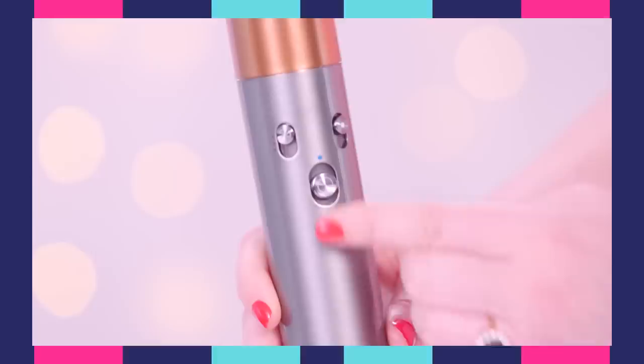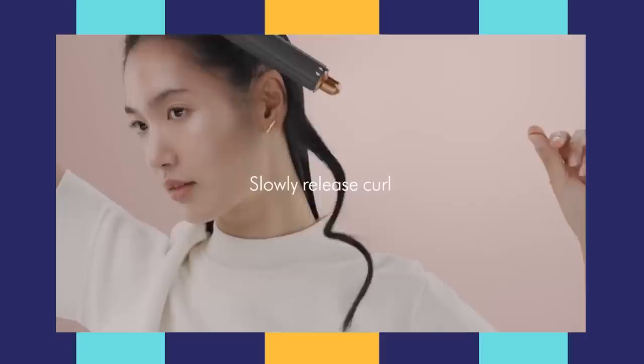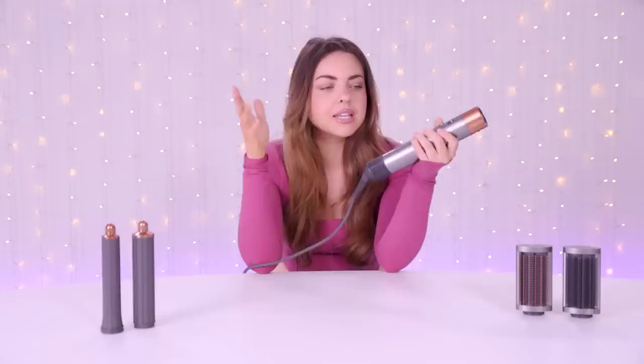The cold shot deactivates the heating element for cool air to set your style. When you get your Airwrap kit, you're getting a ton of stuff — there's like seven tools in there, but we're just trying two: the brushes and the curl barrels. The build feels sturdy. I have a Dyson vacuum so I'm already familiar with the brand, and they make a good product.